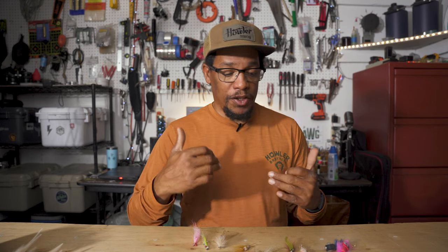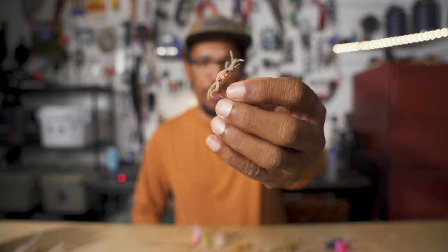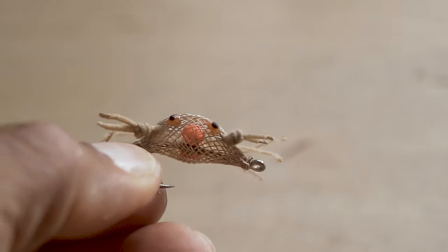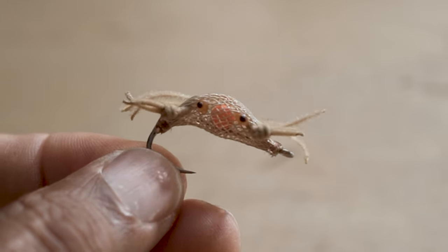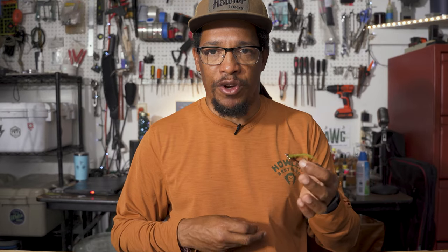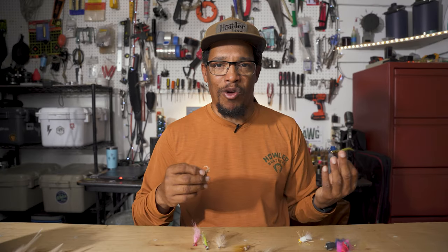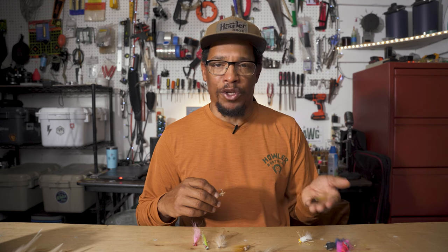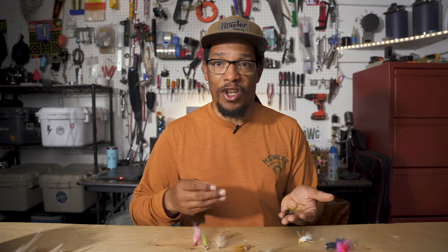Next up is some type of crab pattern. Once again, you've got a lot of different options. This is a pretty fancy Elflexo crab — a pattern famous for catching permit in the Seychelles and other places — but there are a lot of different crab patterns that will catch redfish. You've got to have something because there are certain times of year when they won't eat anything but a crab. Crabs are not my favorite patterns to throw because they tend to be heavier, harder to cast, and hit the water with a splash, making it more likely to spook a redfish.